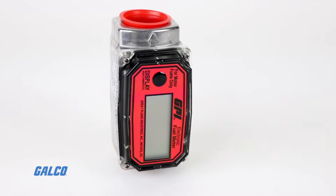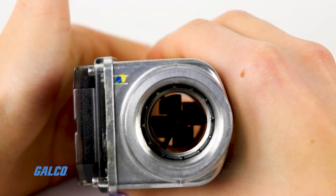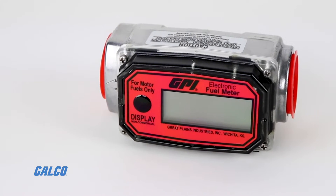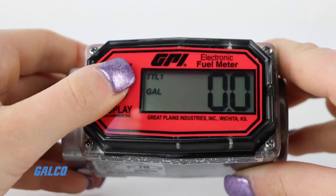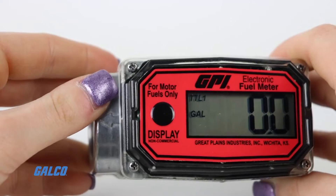The O1 series is a turbine-style meter that can measure up to 30 gallons per minute in water-based, fuel, and light chemical applications. It is available in aluminum and nylon models, battery-powered, and swappable between gallons and liters.